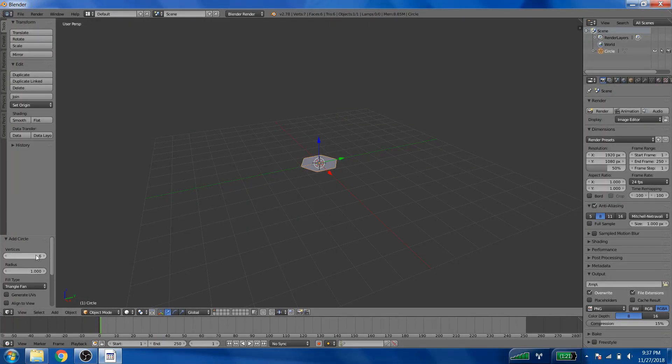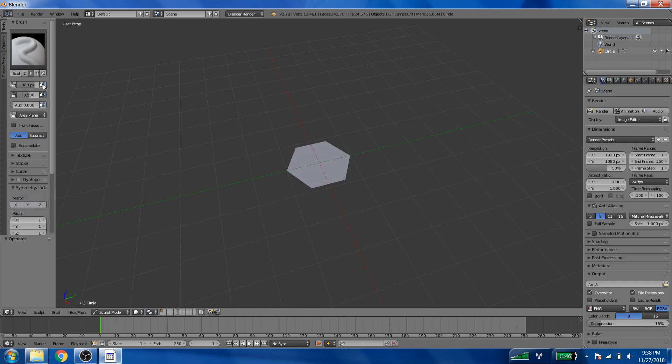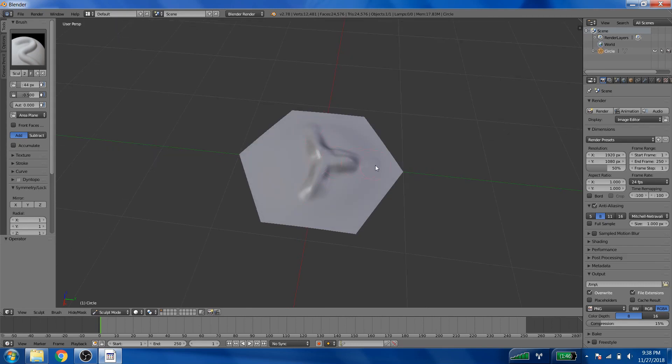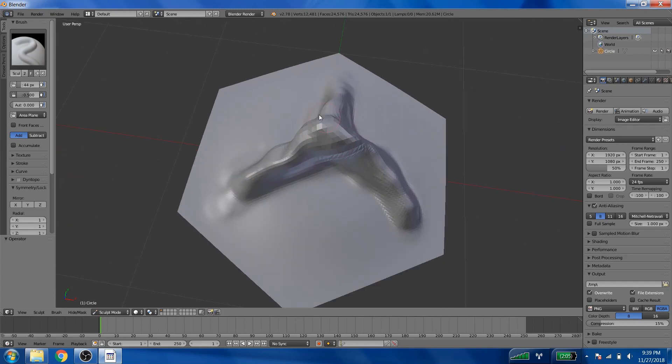Inside Blender, create a circle and make sure to only give it six vertices, which forces it to be a nice hexagon. Set it to triangle fan inside, and that'll give you a few vertices to start working with. From there, do a subdivision — or a bunch of subdivisions actually, depending on how detailed your pieces are — that will give you a lot more geometry to work with. From there, switch over to sculpt mode.